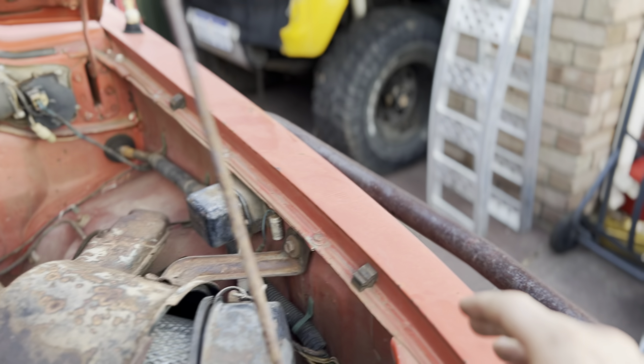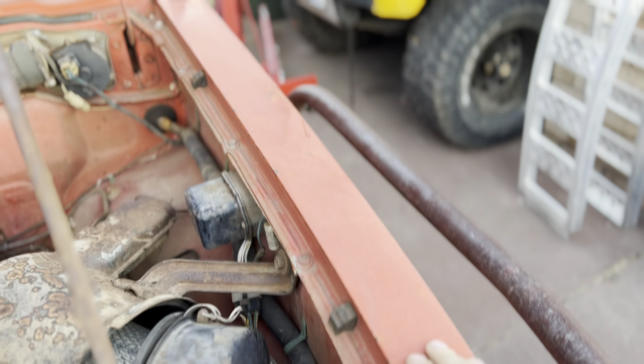Welcome back to the channel, Hilux fans. On the last episode we got the new old Hilux into the driveway, and on this episode we're going to take these panels off and explore what the rust is like down here.